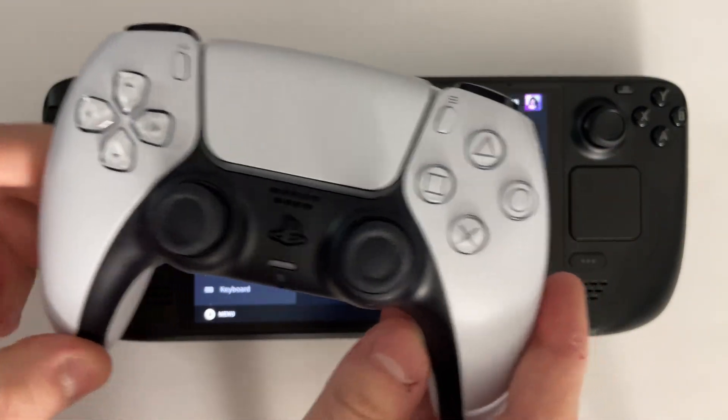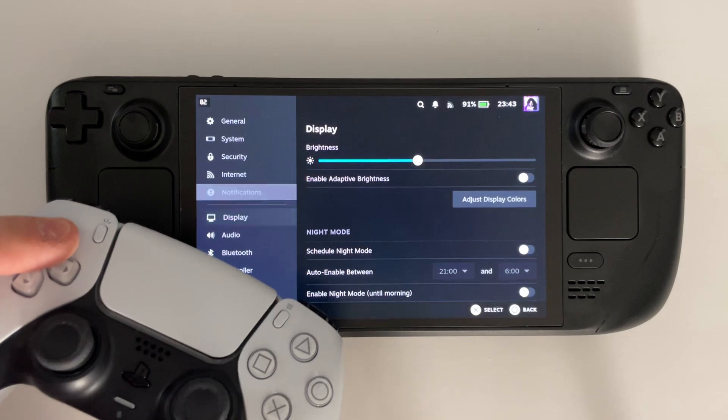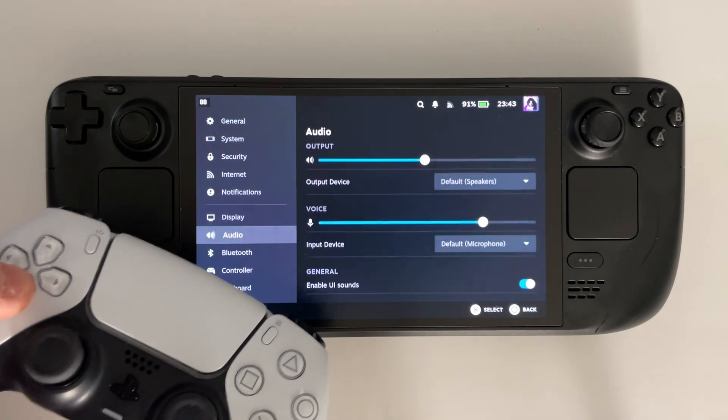At this point if you grab your PS5 controller and start pressing some buttons it should work. If not, repeat those steps and try again.